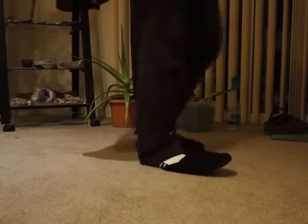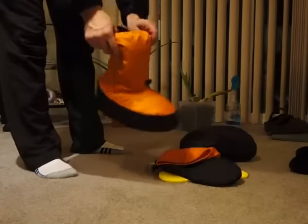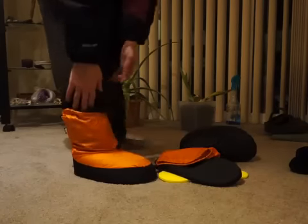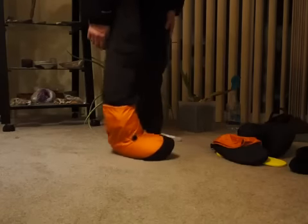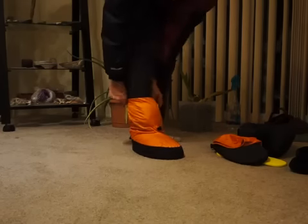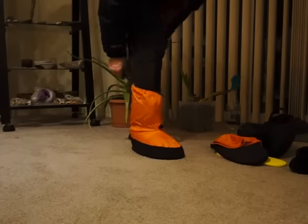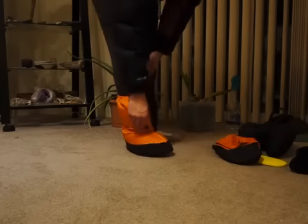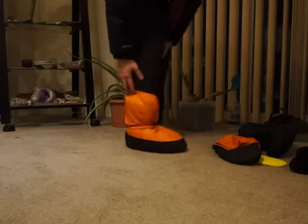I want to show how these Feathered Friends down booties work. Demonstrate with one that's already together — slips on pretty easily. I have a size 9 foot. You can see that your foot stability is not made for quick side-to-side movements, but if you bring them up, you can tighten at the top on this draw cord right here. This would prevent any snow from getting in. And then you can also tighten right at the ankle — you can actually get those pretty tight.